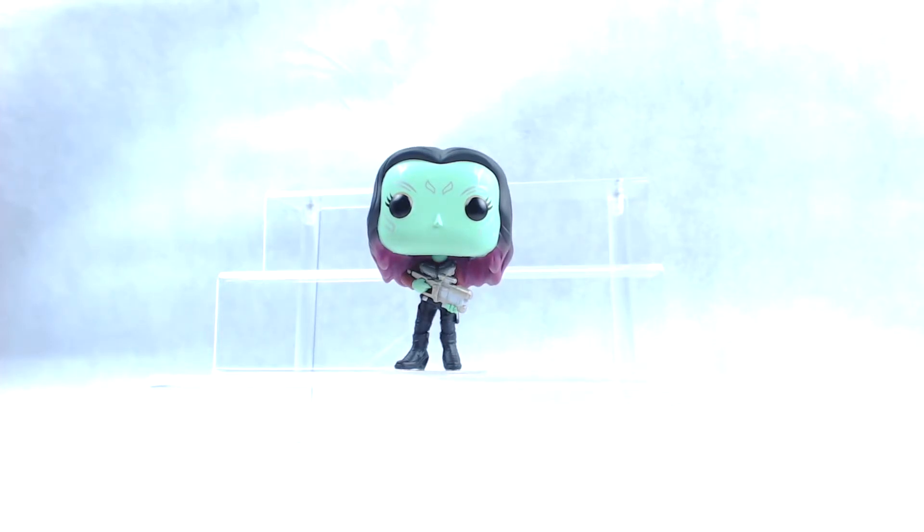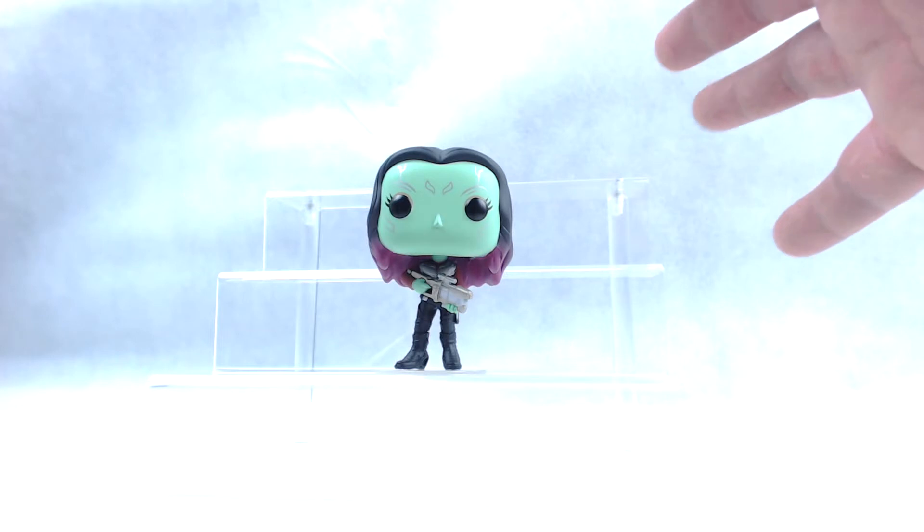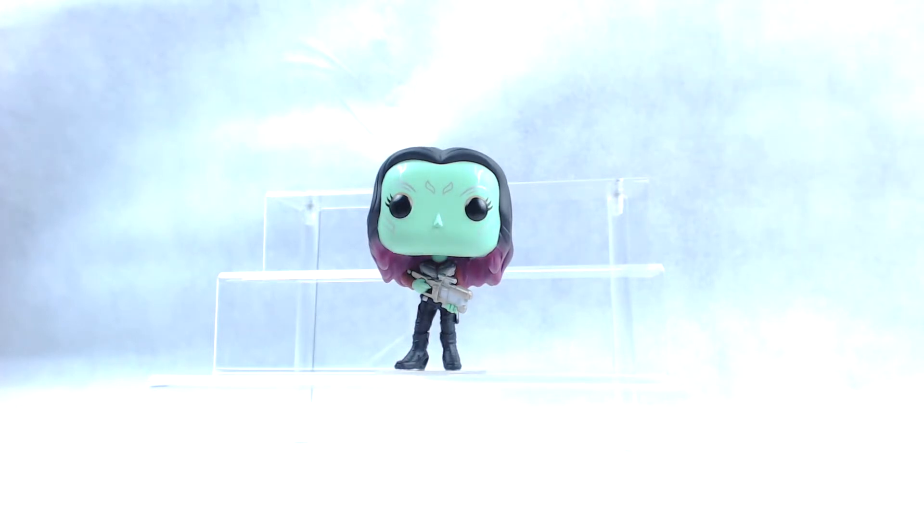The next episode, we're going to be opening up Star-Lord, along with the Chase. Let me know what you guys think of this pop — go ahead and drop us a line, any questions or concerns about this video or any videos we've done in the past. Feel free to drop us a line.